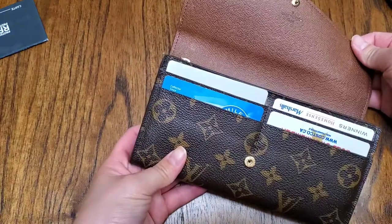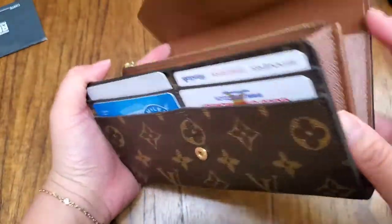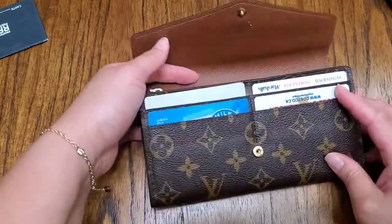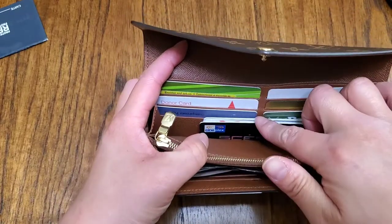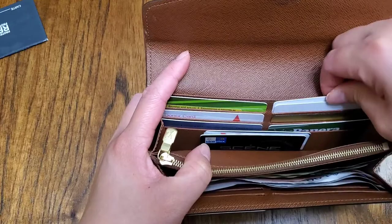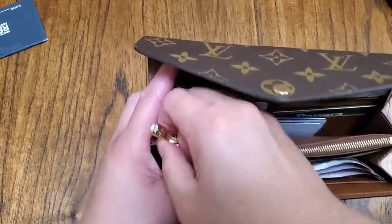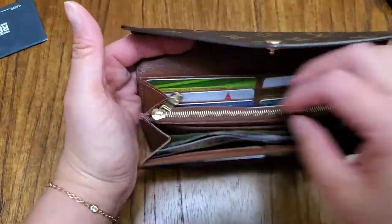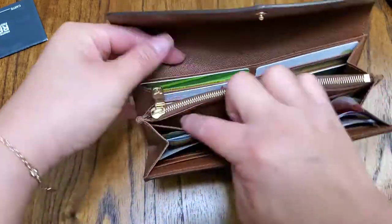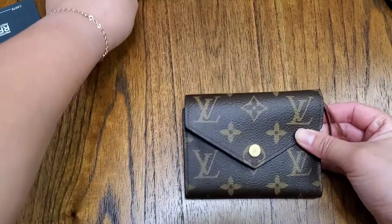I stuffed everything that I had in the Victorine wallet into the Sarah. This was in the bill compartment — it's really easy. This is an accordion-style wallet and the Victorine is a trifold wallet. I had 14 cards in the Victorine. The Sarah has four slots plus six slots here for ten, and you can fit double per slot. Just remember, they come from the store with really tight slots and may take time. There are even six more slots and a flat slip pocket. This is a really great alternative — a mini version that can go through all your bags.